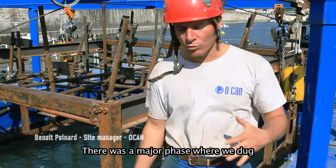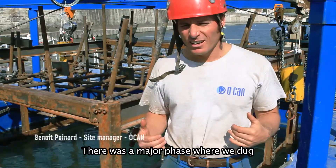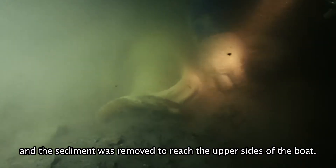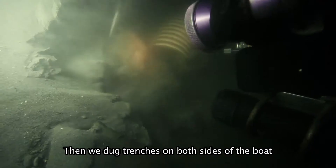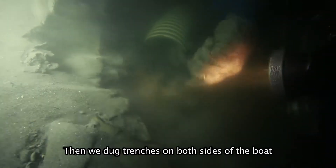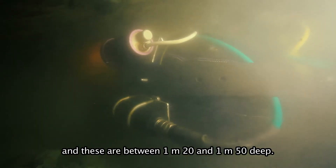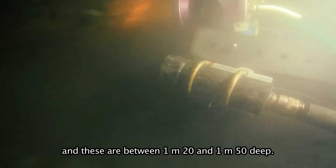There is a big phase where we have excavated and removed the terrain down to the top of the front of the boat. Trenches are dug on either side of the boat, generally between 1.20 m and 1.50 m deep.